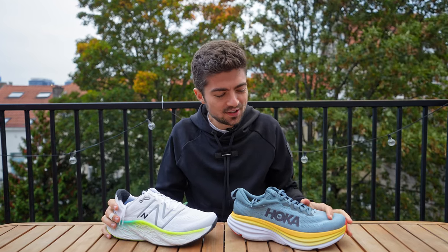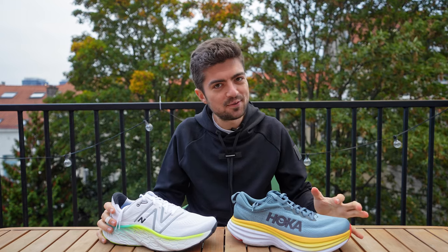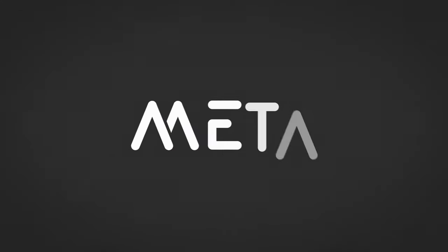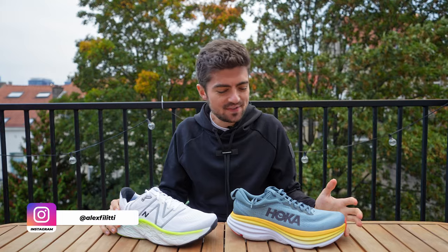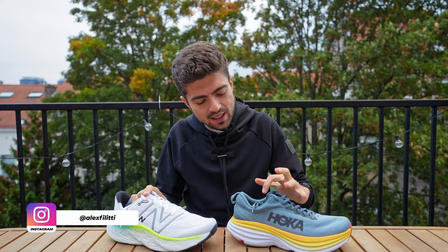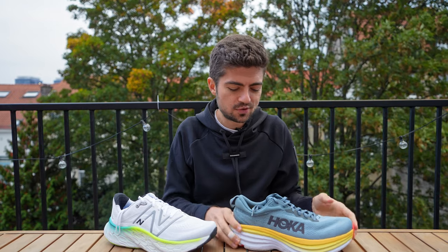We have two maximalist shoes here on the channel today in this comparison video. Which one is better for you if you are looking at those monster shoes for your running? Hey everyone and welcome back on the channel, my name is Alex and in today's video we're comparing two maximalist shoes: the New Balance Fresh Foam More V4 and the Hoka Bondi 8.